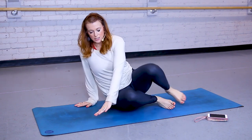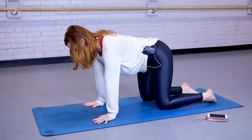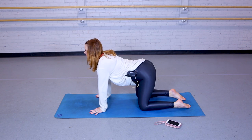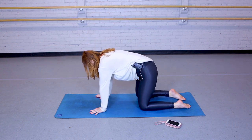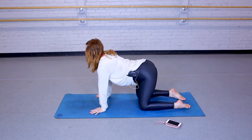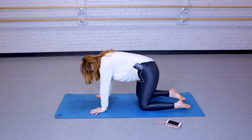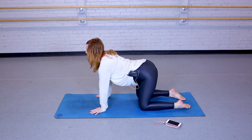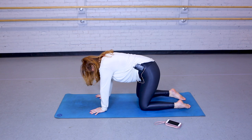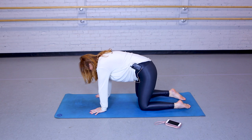Now moving into a tabletop position. Hands should be underneath the shoulders, knees underneath the hips. Your inhale is going to sink your belly low, your exhale is going to arch your back. Inhale to sink the belly low, exhale to arch the back. A couple more times, moving to your own breath. Bringing it back to center.